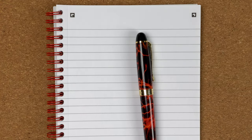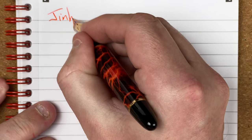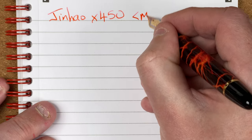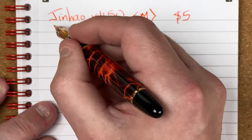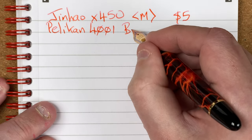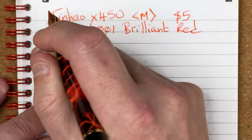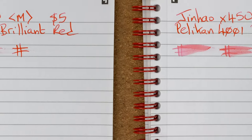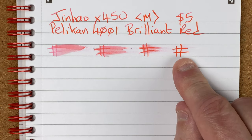Here we've got the Oxford Optic Paper A5 notebook for testing. Let's write with this pen — a Jinhao X450. Can you see what I mean about the ink? It looks orange to me. It's got a medium nib on it. My wife paid a whopping five dollars for this as an inkvent gift. The ink is Pelikan 4001 Brilliant Red. For drying times on this paper: at 10 seconds, at 30 seconds, and at one minute — after a minute there's a teeny bit of smudging but it's nice and dry.